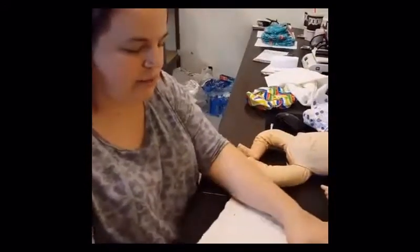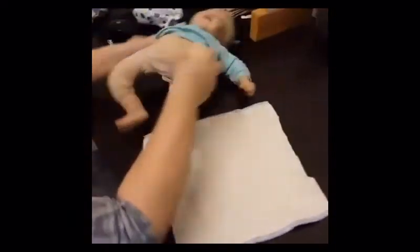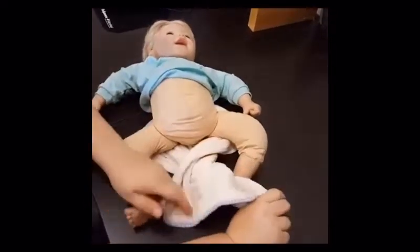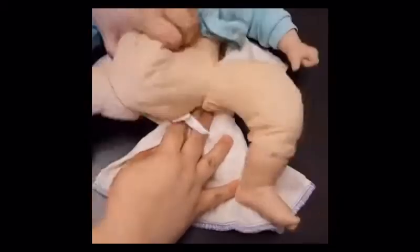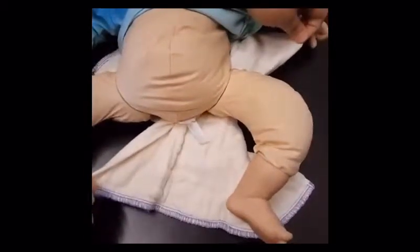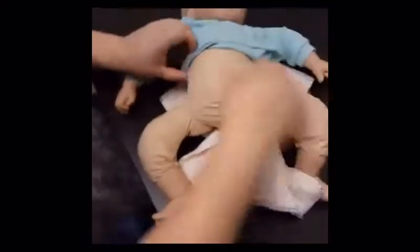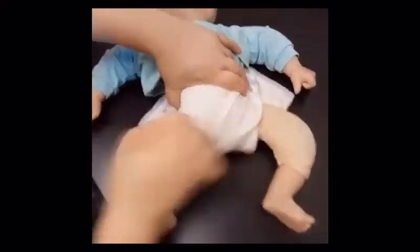Bikini twist is the next fold I'm going to show you. This is great for girls and babies with chunky thighs. Most folds like the angel fold work for everybody, but this one is special. You're literally going to twist the diaper, so this corner and this corner are technically from the same side of the fabric, and this corner and this corner are from the other same side of the fabric.